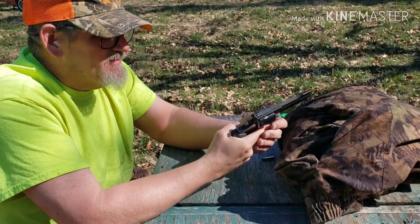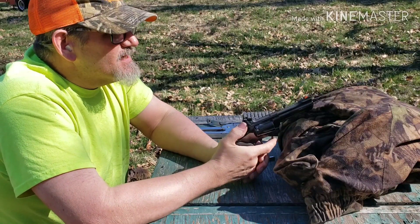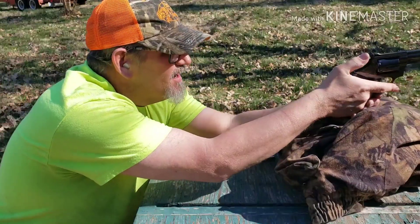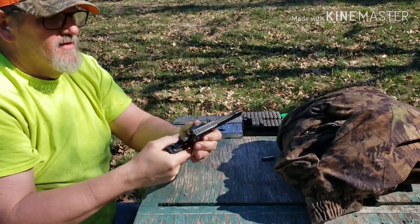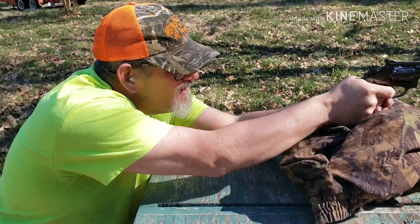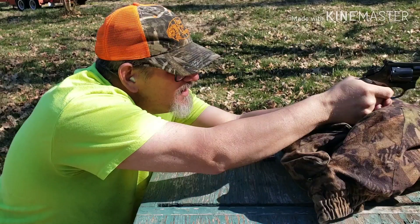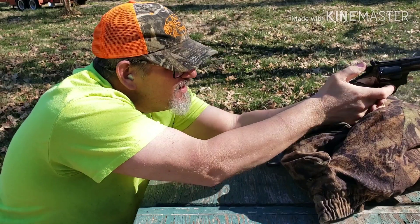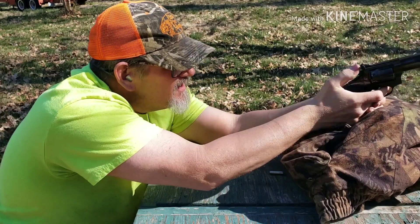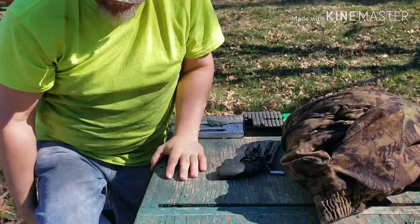This is a .357. I'm using the Lee cast bullet, powder coated. It comes out at 160 grains. I've got 12.5 grains of 2400. Let's go see how we did.